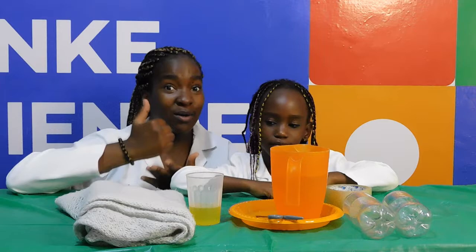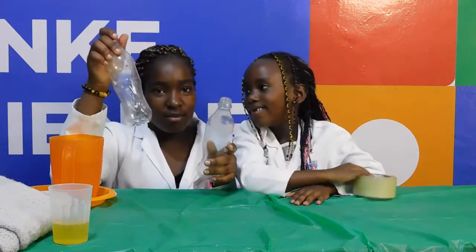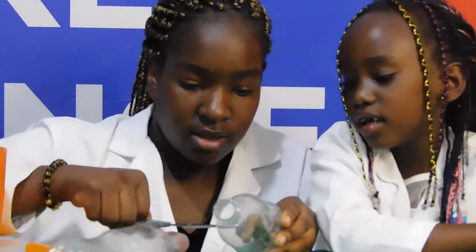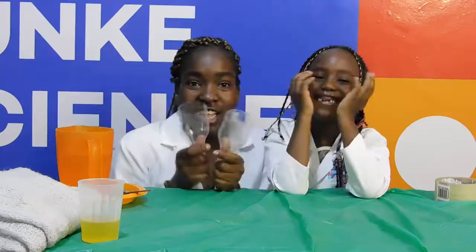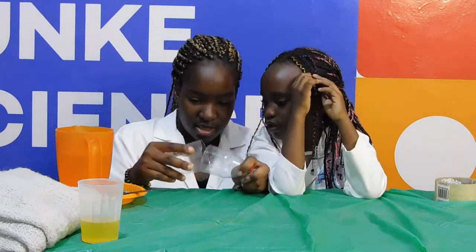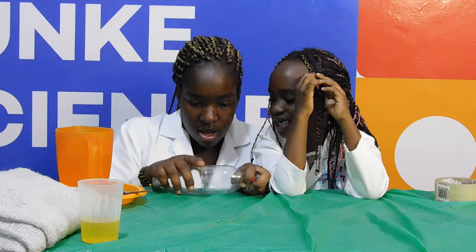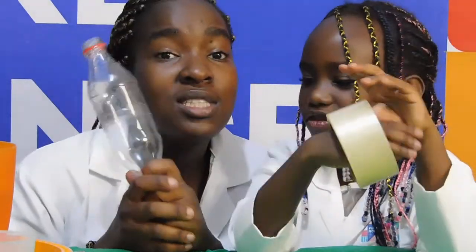So this time we are making bouncing bubbles. I'm going to cut these bottles and stick them together. Then we join these two together and stick them together in the same shape.